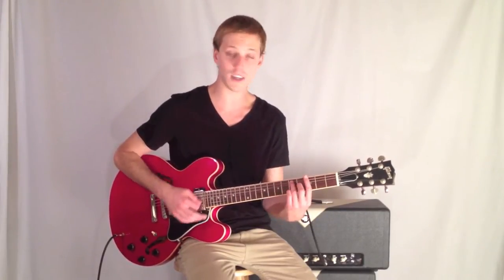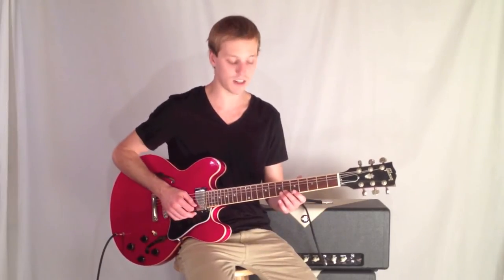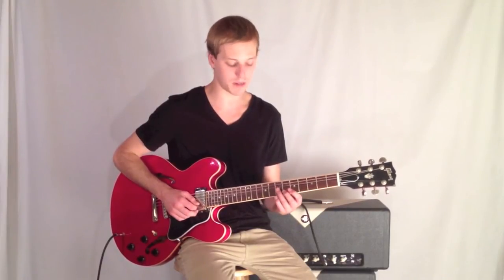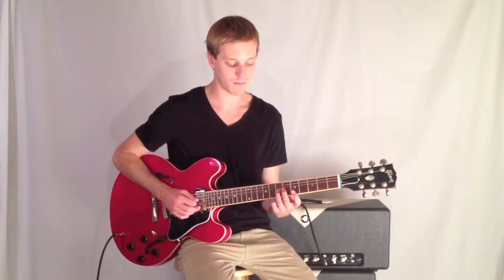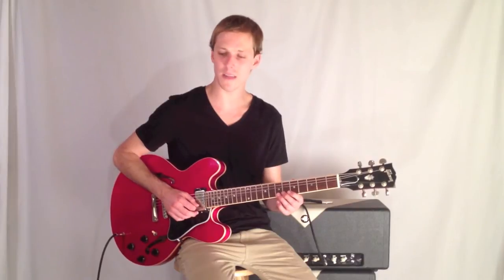The lick is going to start here on the 6th fret, and then right away we jump down to the 7th fret here. That right away sounds like D minor to me.